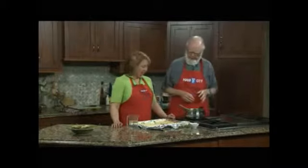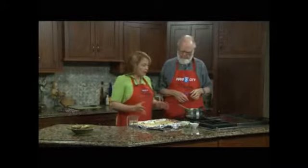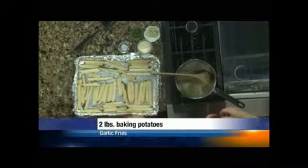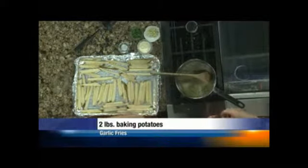You've got a bunch of potatoes cut up there, Jan. I do have a bunch of potatoes, and that was one of the things I wanted to talk about. Normally, when I'm cooking for my family, I don't peel potatoes. I cut them in wedges. It's simpler, it's faster, and there's no waste.